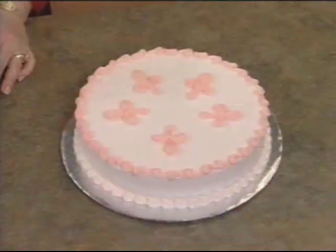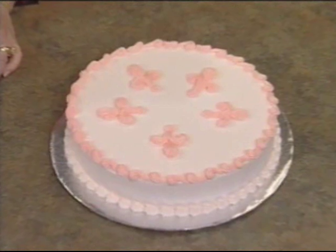Remember, I told you the open star tip was versatile. I have even more techniques to show you now. There's the fleur-de-lis and the reverse shell.